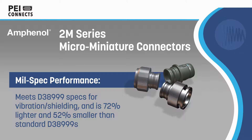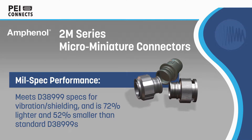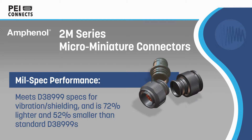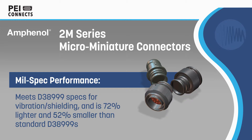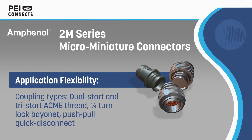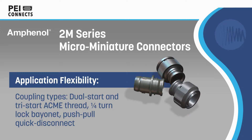Amphenol 2M series micro miniature connectors are lightweight circular connectors that deliver mil-spec performance and reliability in harsh environments. 2M series connectors meet D38999 specs for vibration and shielding but weigh 72% less and are 52% smaller than standard D38999s.